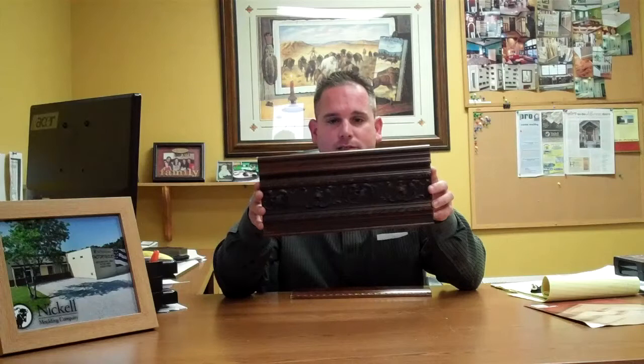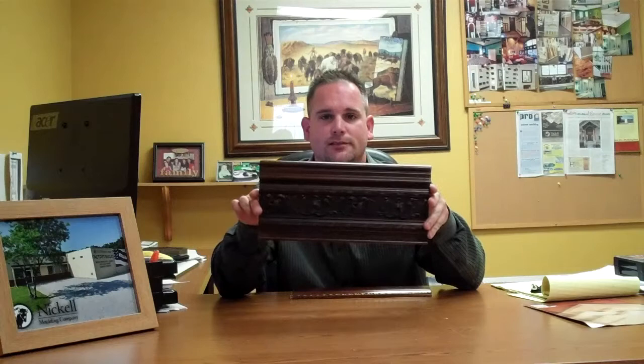This right here is what we call a compo piece. It's a higher-end architectural molding. The substrate is poplar. What we do with this particular piece is put it below some crown molding as a frieze, or you can put it in the middle of the wall acting as a chair rail, and pretty much anything that you want.